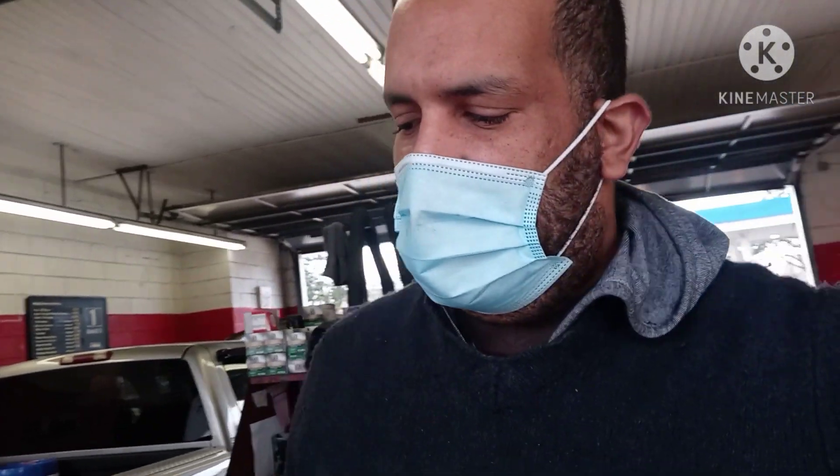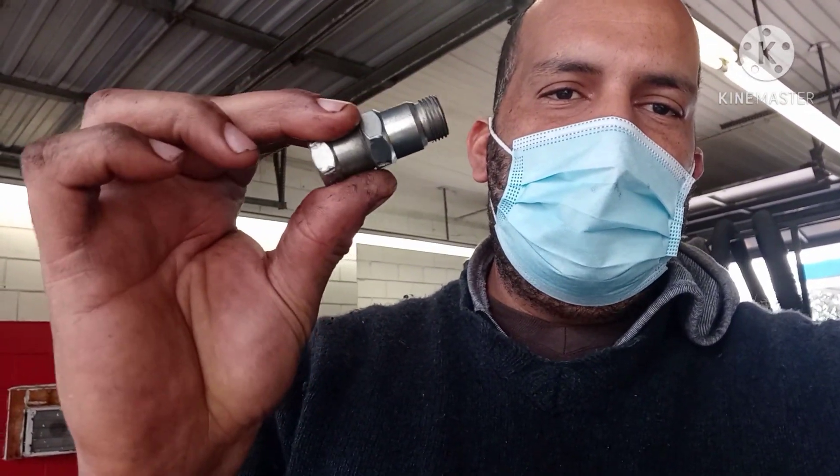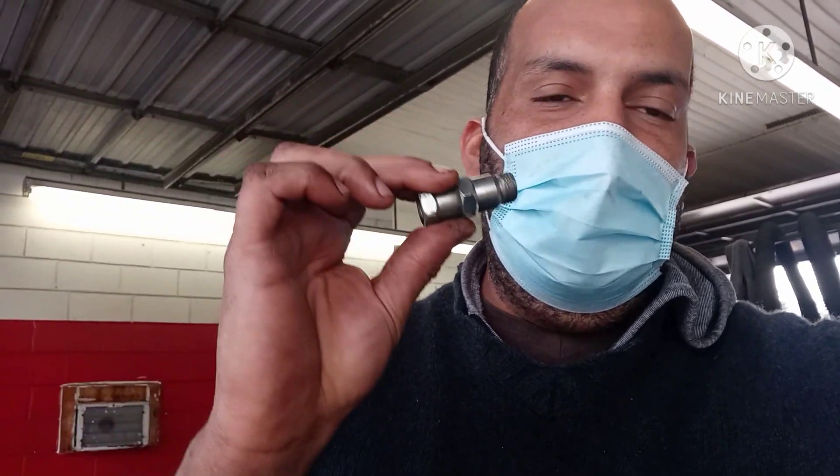It's done. We changed the oxygen sensor, bank 2 sensor 2, and that was the problem. Also on this car, she had a problem with the catalytic converter cover - the customer changed it and put an aftermarket one and kept getting the same engine light. Last time I put an oxygen sensor spacer behind the catalytic converter cover and it fixed the problem - no engine light came back. Easy way to fix it, you just have to find the solutions.